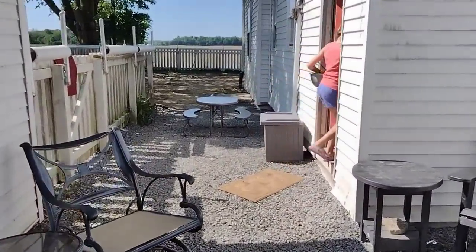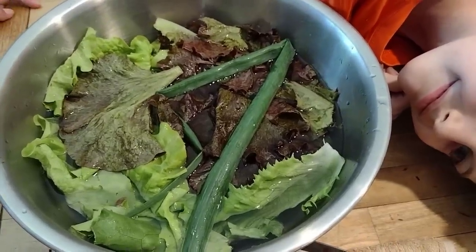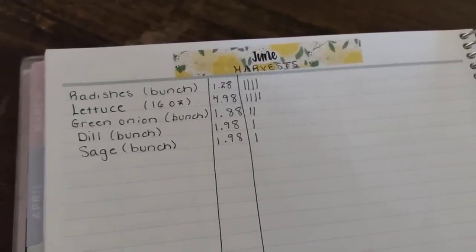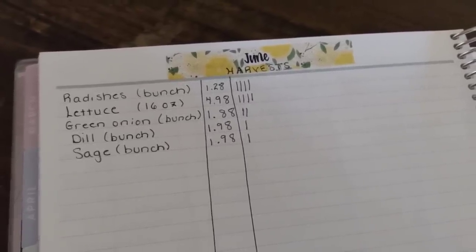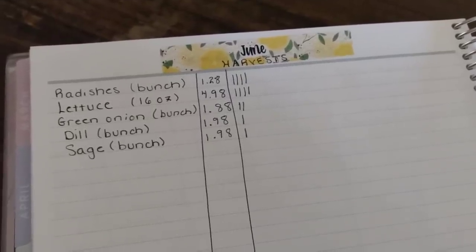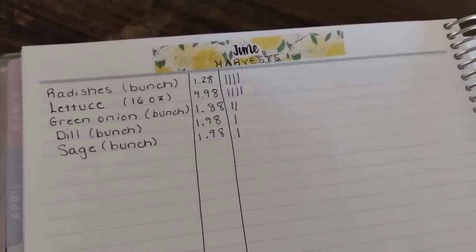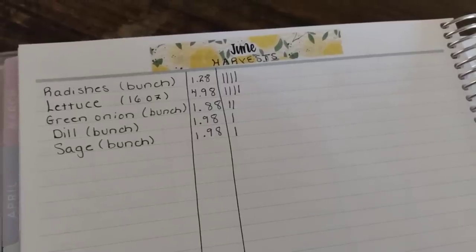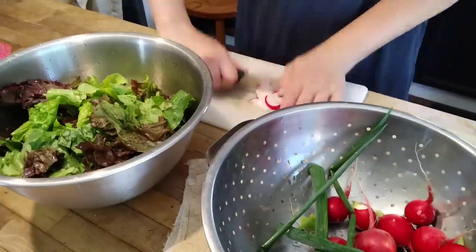Harvesting a few green onions and bringing this inside to make a salad for lunch. I'm soaking my greens in cold water — that keeps them crispy and gets them cleaned off. All harvests from the garden get tallied on a sheet. I take the grocery store price and tally my harvest in the amount that item is sold, so at the end of the year I can calculate how much money my garden saved me. It's a great way to stay motivated.